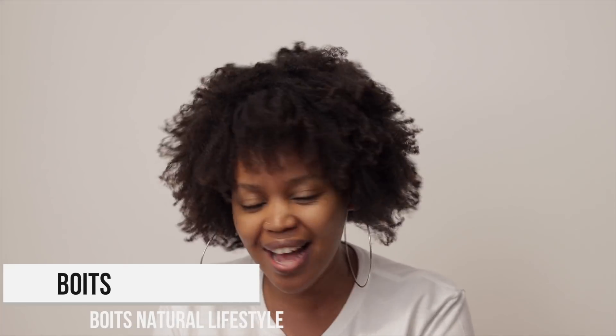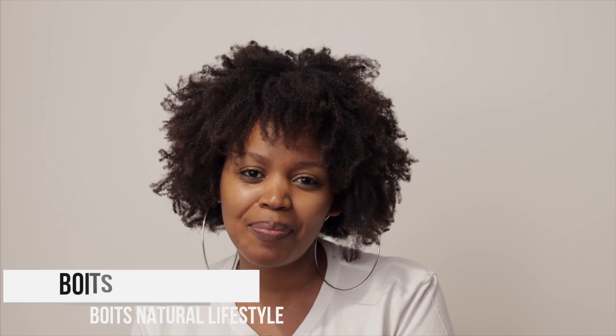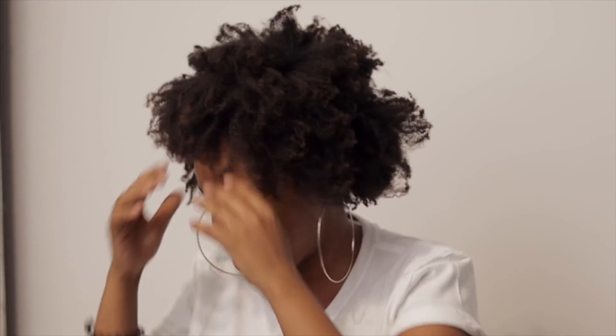Hey guys, welcome back to my channel, Boit's Natural Lifestyle. Thank you so much for watching and subscribing, and thank you so much guys once again for your support. We're growing!